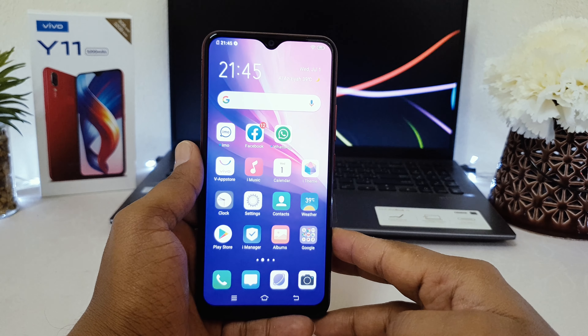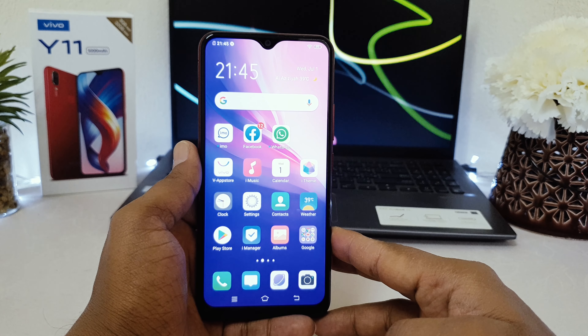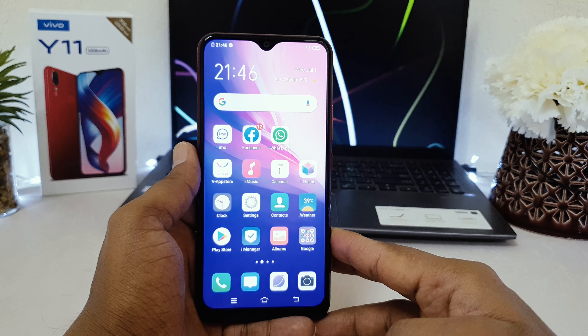Hello and welcome back to my another tutorial. In this tutorial I'm going to share with you how to set up face lock in your Vivo Y11. So let's take a look at how to do that.